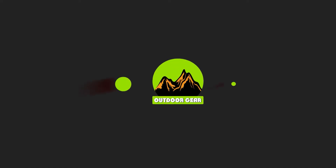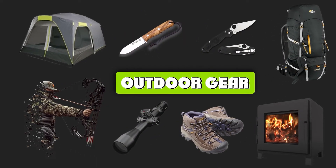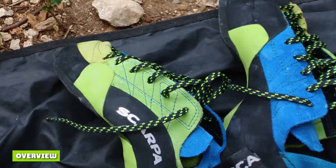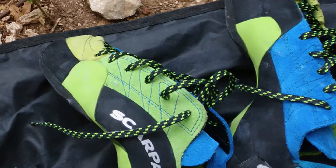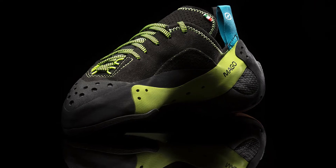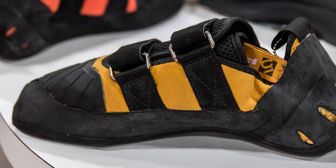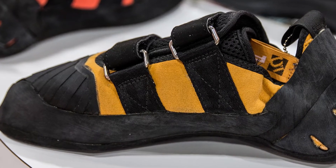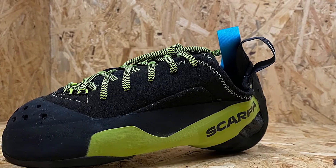Banana-shaped and radically down-cambered, the Mago is built for specific usage: grabbing, hooking, scumming, and towing in on the features. It has a fiberglass shank and the Toe Power Support, or TPS, insert under the toe box for a dash of edging stability. This feature has stayed through the shoe's second and now third iterations. I've climbed in all of them.